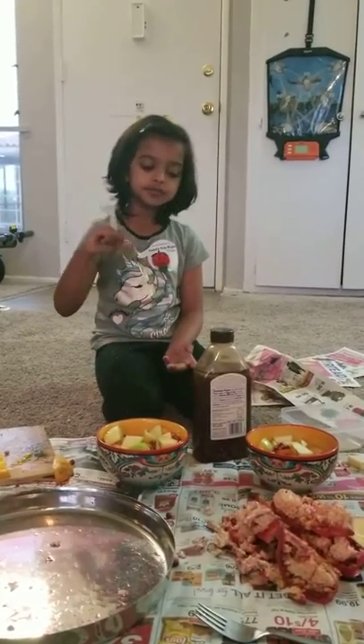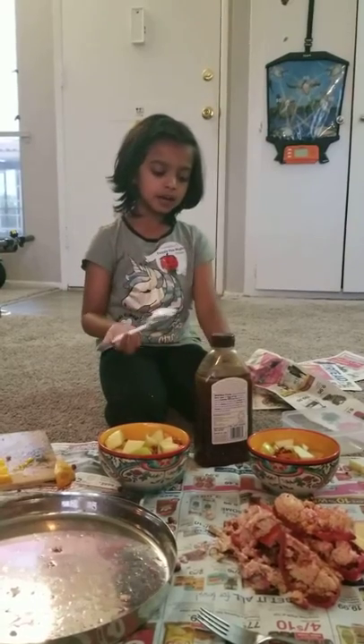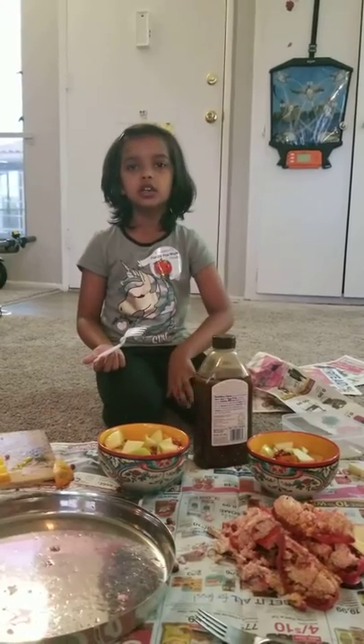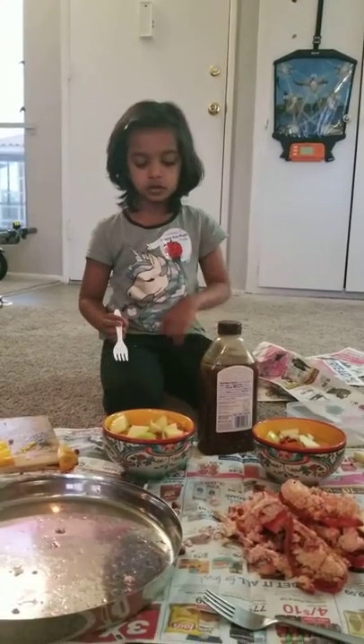You need a bell, some honey or drinks. If you don't want the honey, you don't have to put it, and some fruits.